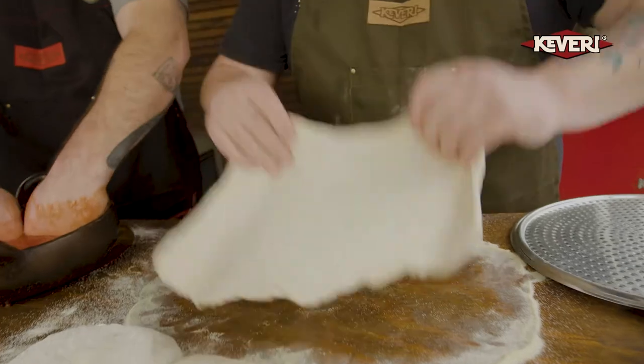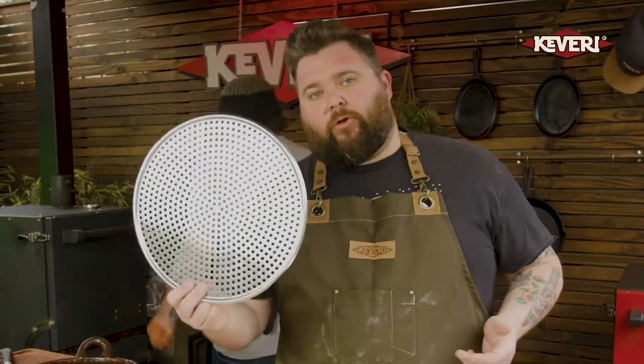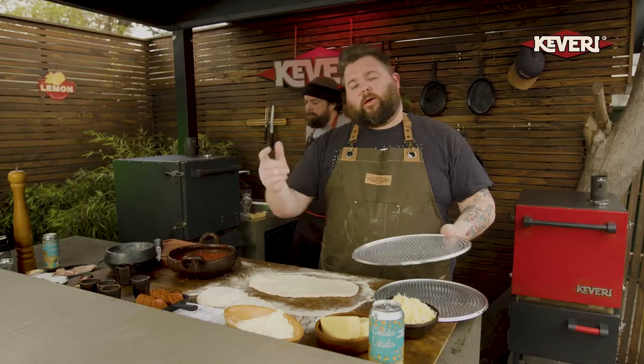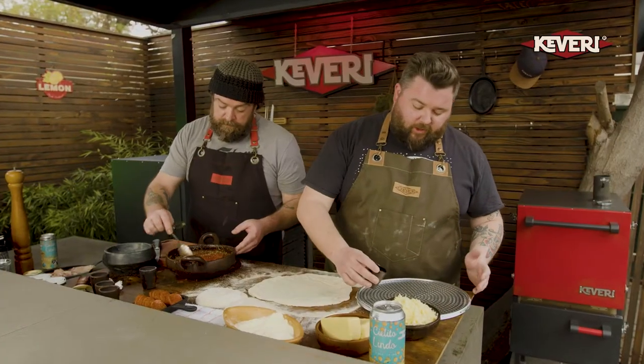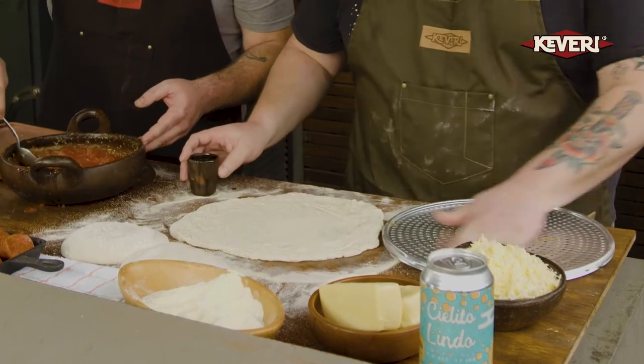These are going to take a couple of minutes in the Kevri H1. You can also get these great little inserts from the Kevri website, and we're going to put these straight onto the pan and then throw it into the H1. On your pan, we're just going to take a little bit of olive oil — you don't need a whole ton. Just work that around to make sure your dough is not going to stick to the bottom.